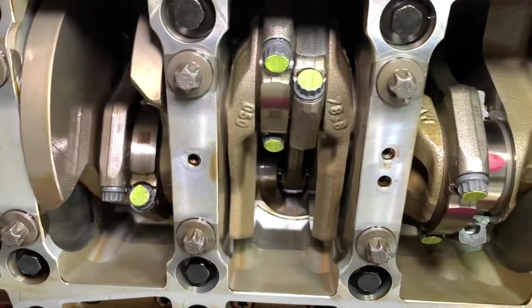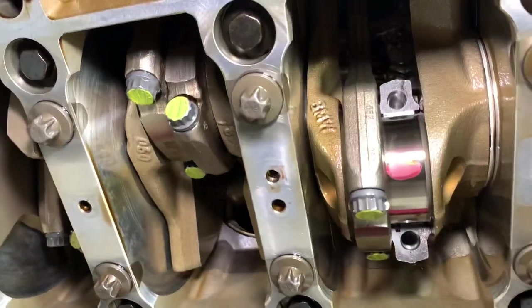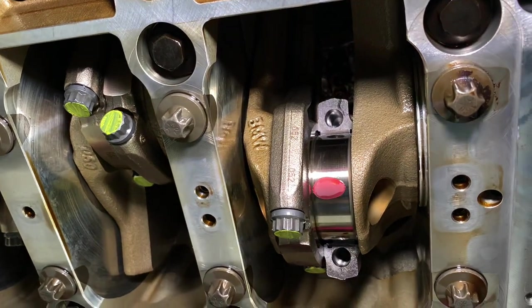As part of BMW's instructions, you have to carry out something called plastic gauge measuring, which is something we've done on every engine we've ever installed Conrod bearings on. That's what we're going to show you an example of here.